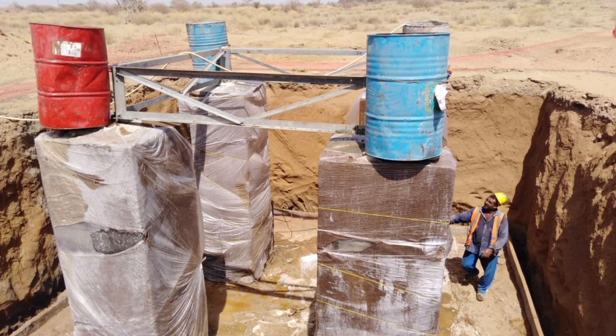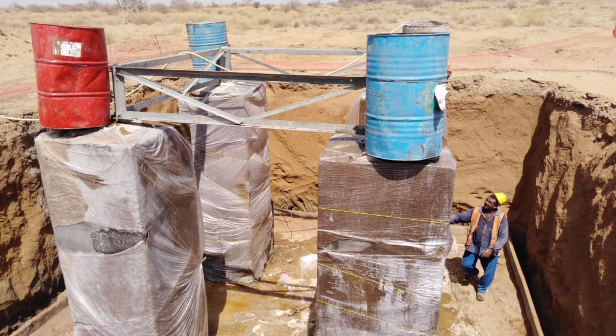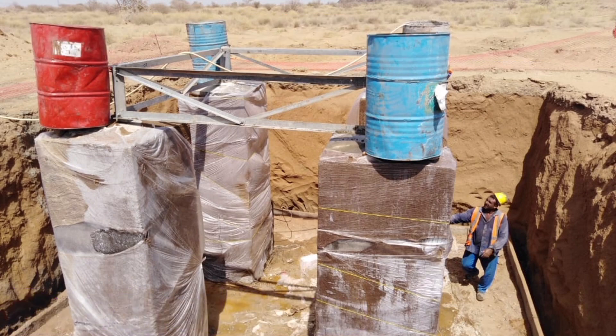Continuous Monitoring: Regularly monitor the curing process to ensure that the concrete remains adequately moist. Check the moisture levels under the burlap and plastic coverings to prevent overdrying or excessive moisture accumulation.